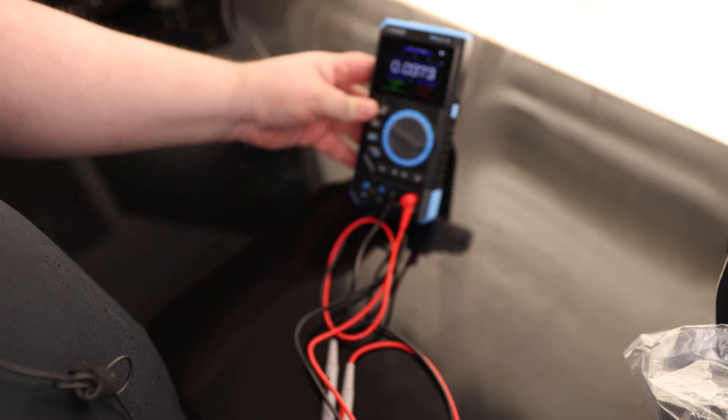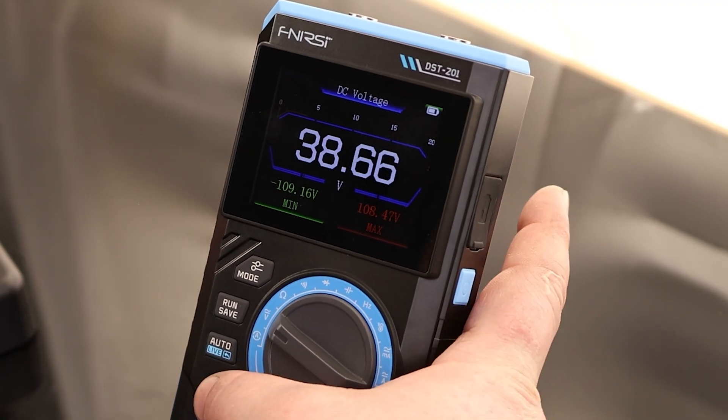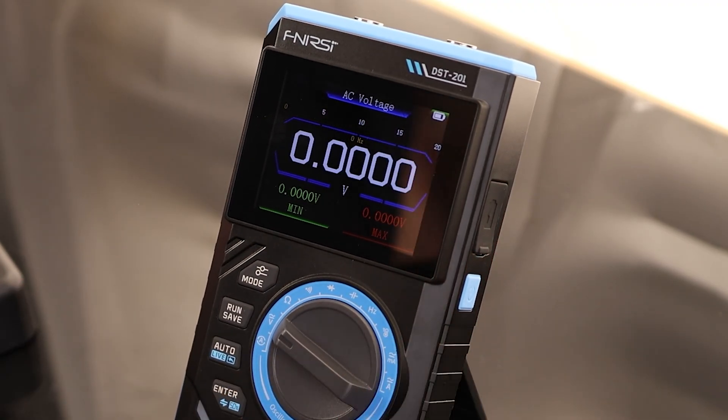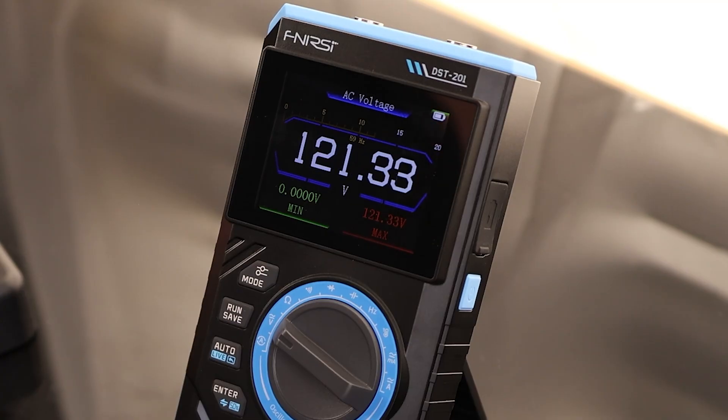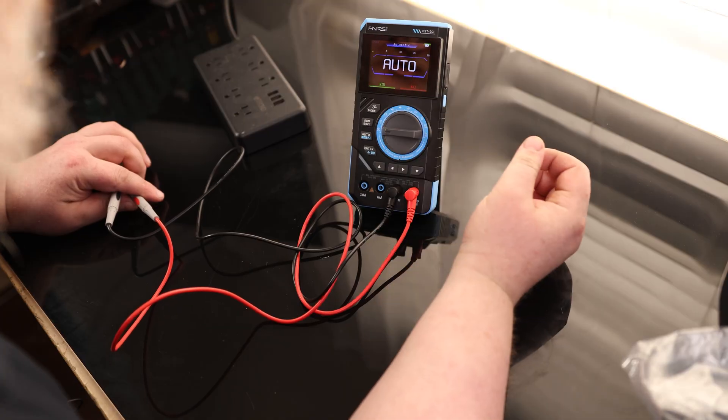We do have a stand on the back so we can stand this up. Right now it's trying to read DC voltage. I'll hit enter and we are now on AC voltage — 120. We also have auto measurement.